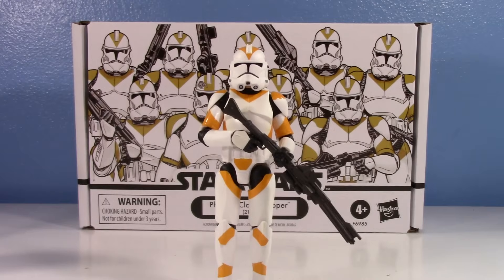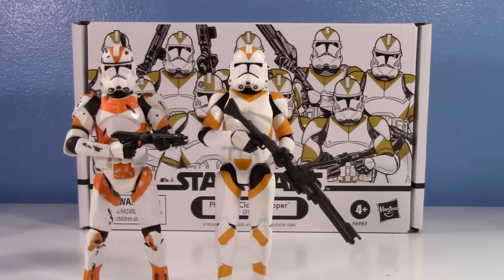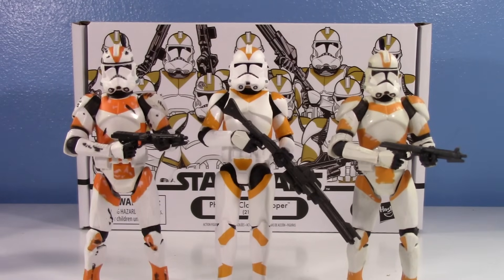Comparing to what I still consider the ultimate best — the original Saga Collection 212th — the proportion is better, the sculpt is better, the paint is better. The only thing that's not better is the articulation, but even then the classic antenna mold was not bad all these years later. If you want to army build 212th, I still suggest the old Saga Collection. I also have the Rooftop Valor version of the antenna mold — it's a more battle-damage-free version — but the Saga Collection is still my recommendation.